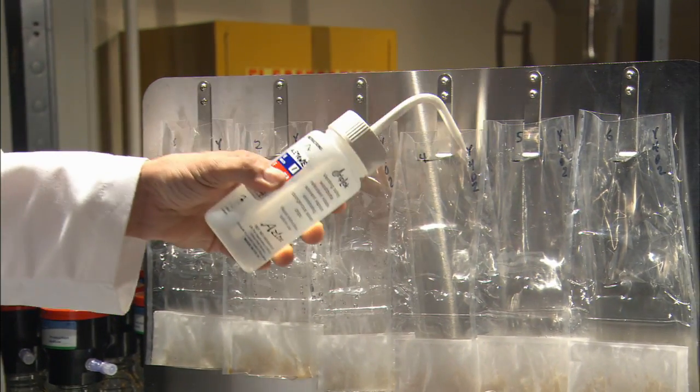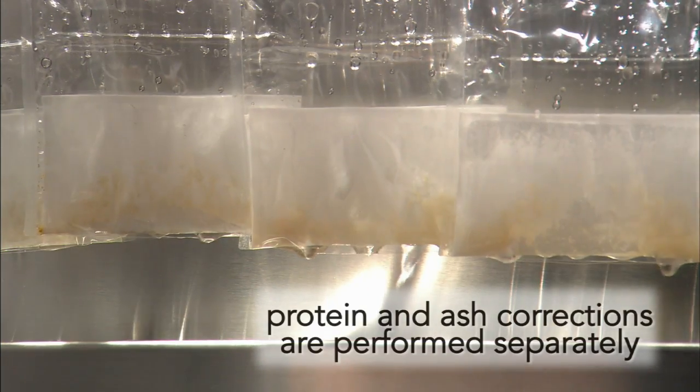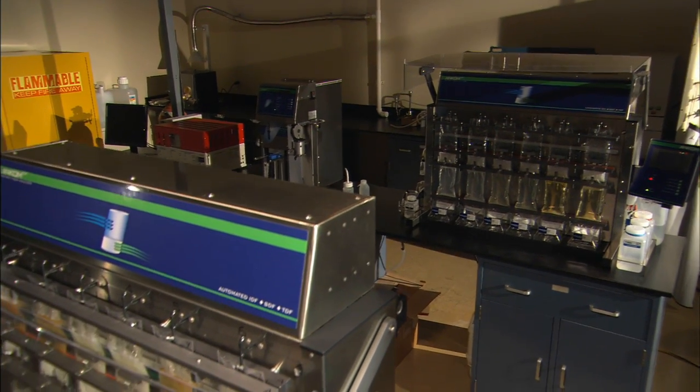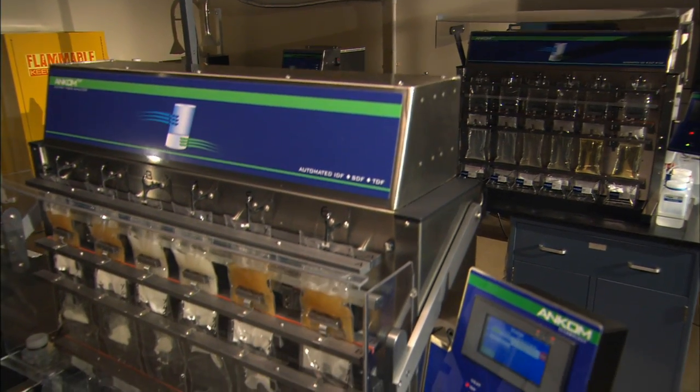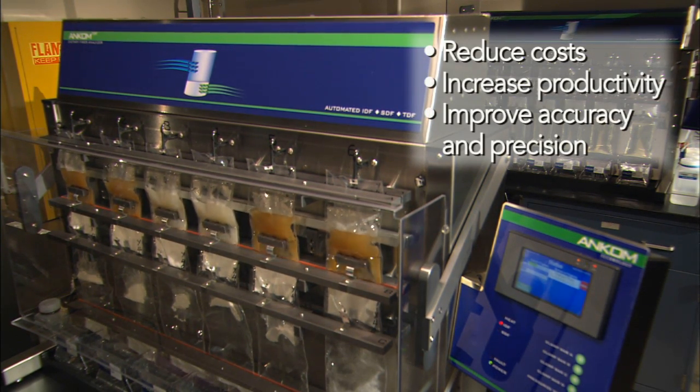The technician removes the filter bags for a final acetone rinse. The bags are dried and weighed. The ANCOM TDF Dietary Fiber Analyzer will exceed your expectations by providing a high level of automation that will reduce costs, increase productivity, and improve accuracy and precision.